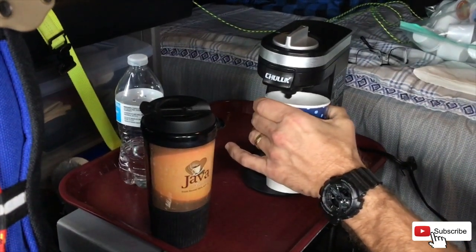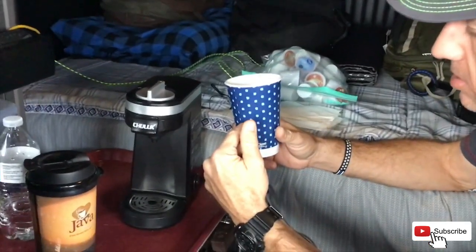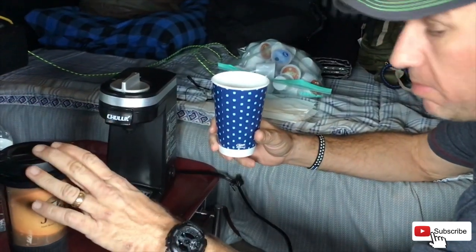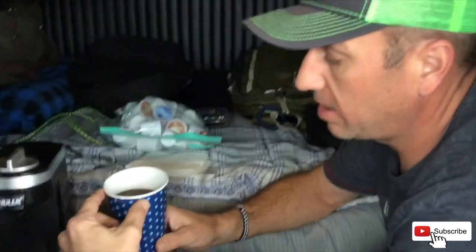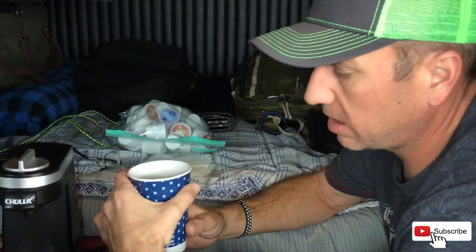We got a cup of hot coffee. It'll hold roughly a 16-ounce coffee cup — it won't hold my full 20-ounce travel cup, but it makes a good 16 ounces of coffee. I usually do about 8 to 16 ounces a day, so that's plenty for me. Anyhow, a great product for small confined spaces and a good cup of coffee.